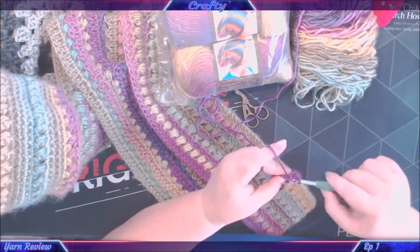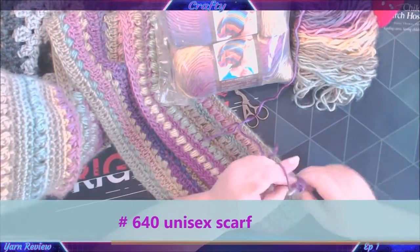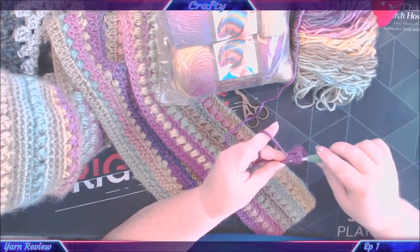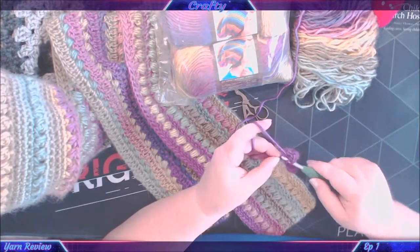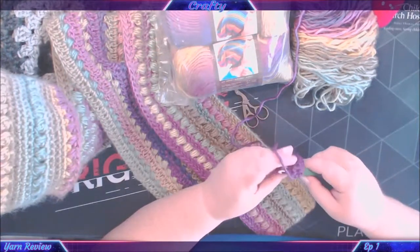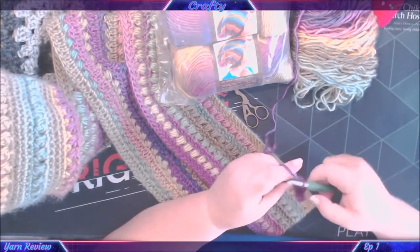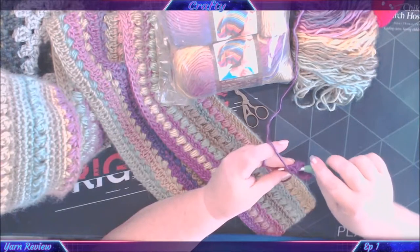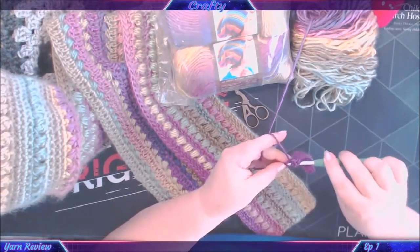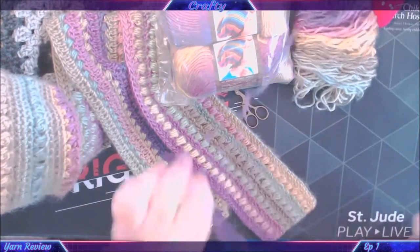I also did the unisex scarf, which is this scarf down here. I'm a bit of a slow crocheter — I have a bit of trouble, you know. My yarn reviews on this channel are going to be done like this without a face cam, because I don't own two cameras. I only own my phone, which is what I'm recording on today — I've just got it turned upside down.